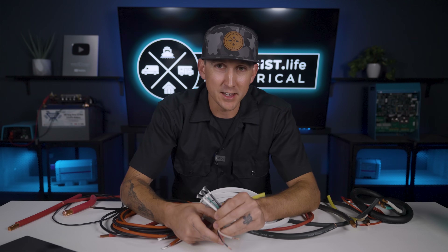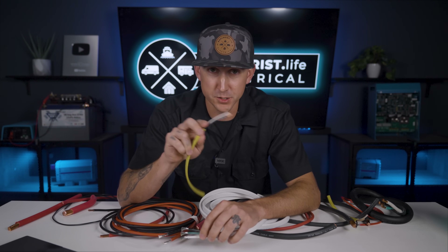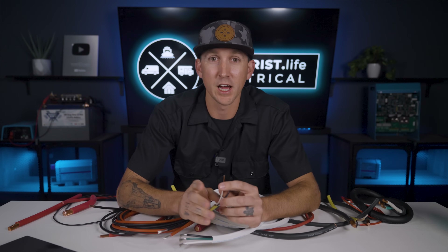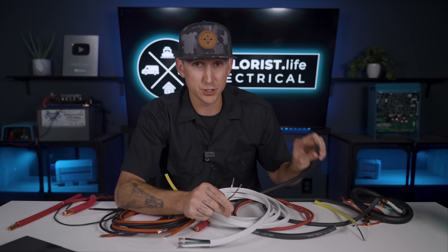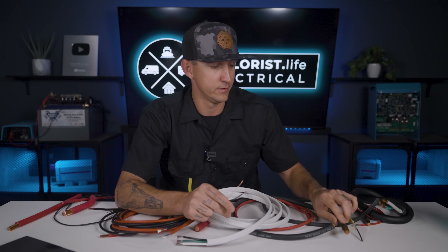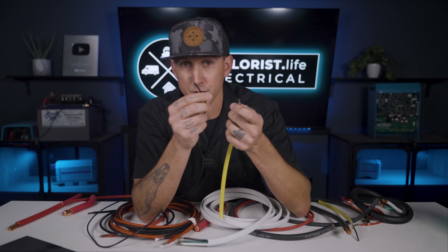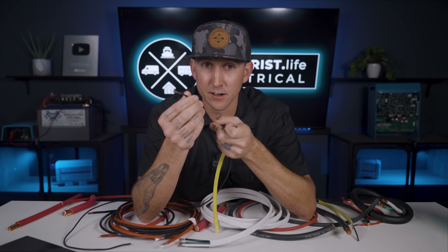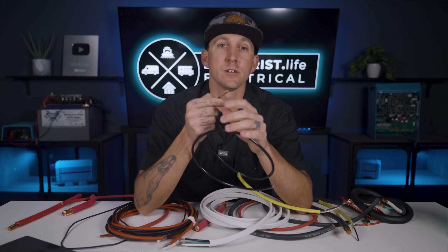If you're building an off-grid cabin not subjected to vibrations of the sea or the road, solid core wire like Romex for all the small branch circuits leaving the breaker box is just fine. For all the larger wire on the DC side of the system, that should still be stranded wire for the sake of workability. The last consideration of solid versus stranded wire is workability — with 12 gauge stranded versus 12 gauge solid, there's a pretty obvious difference in how easy the wire is to work with.